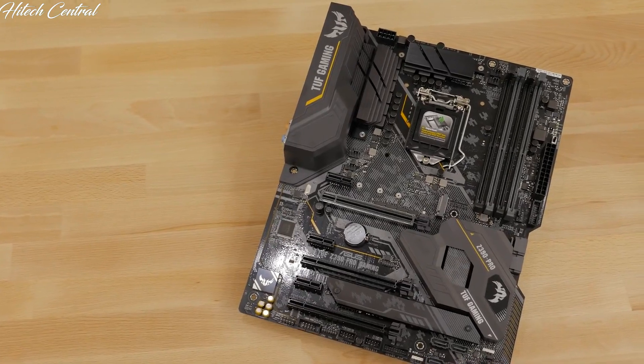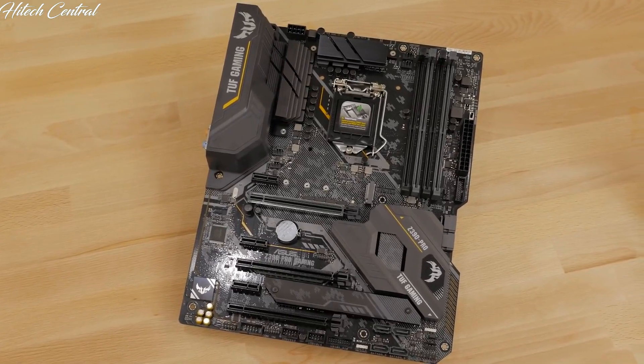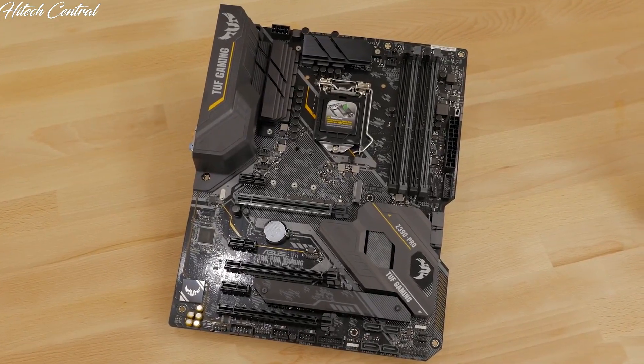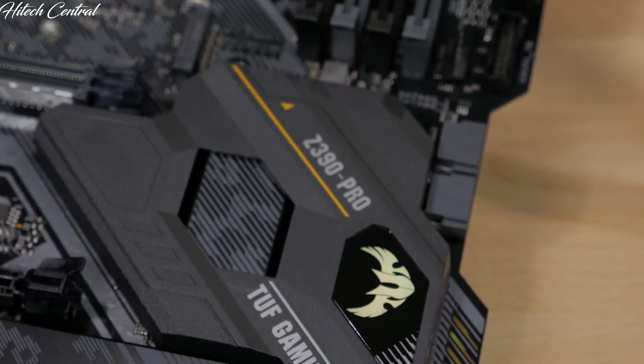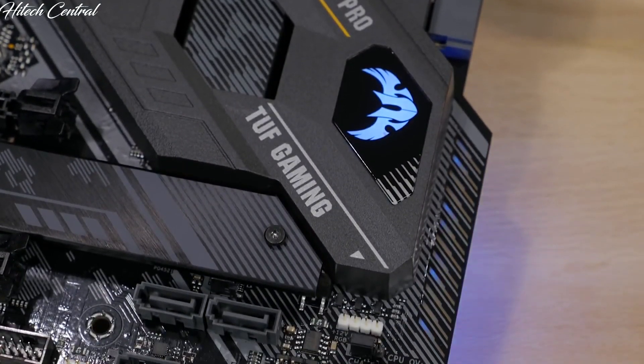The black and gray color paired with the yellow highlights make for a dangerous looking board. With the RGB lighting zone and two RGB lighting strip headers, you can further customize the look of your system. And with Aura Sync, you can also match the lighting on your motherboard with all of your other Aura Sync compatible components.